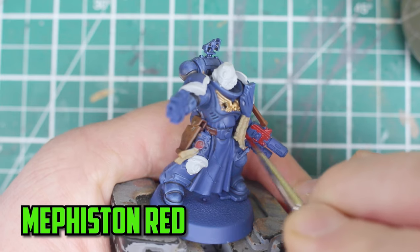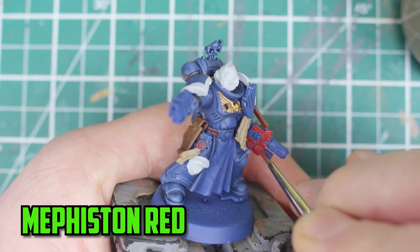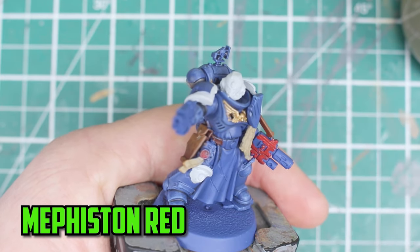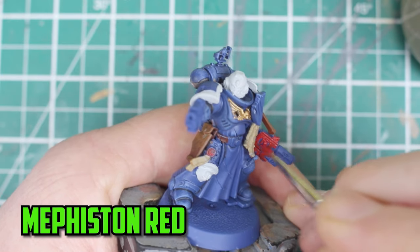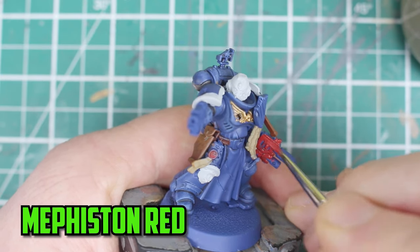To make their guns stand out more I went with Mephiston Red instead of Abaddon Black. I was thinking of giving each model their own custom gun colors but I kind of forgot about it when I had already started, so I might do it with some of the future models.